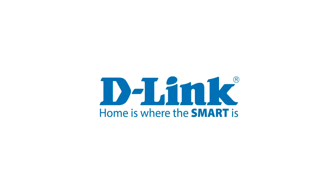Thank you for watching. Check out our other support videos at dlink.com/support.